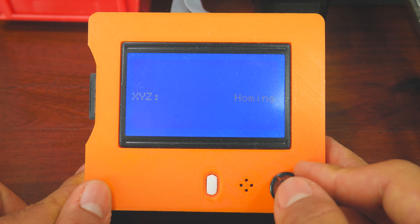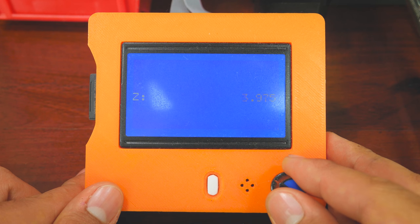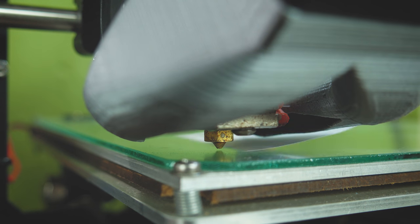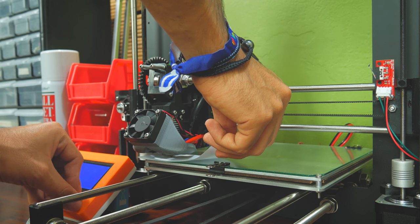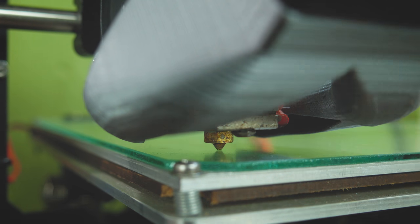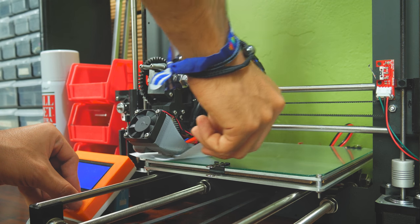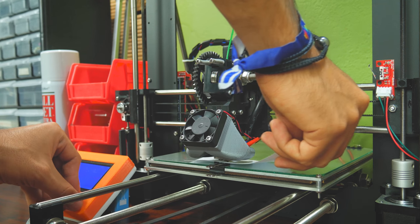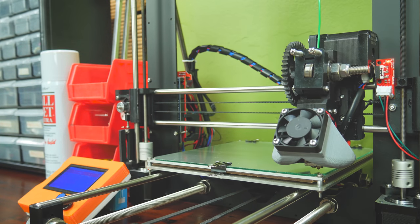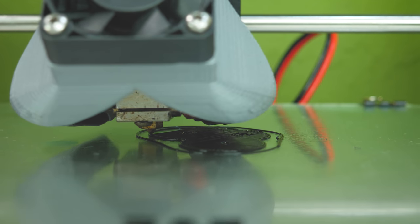So back to the leveling process. When you select Level Bed, your printer will home itself and move to the first probing position. At this point, turning the knob next to the LCD screen will move the X carriage up or down. Go ahead and slip the piece of paper under the nozzle, then move the nozzle to a height where it gets quite some grip on the paper. Then remove the paper — if you look closely, there should still be a small gap between the nozzle and the bed. When you are sure about the height, press the knob and the extruder will move to the next probing position. This process will be repeated 9 times by default. When done, the printer will move back to its first probing position. Now you can start your print. I assure you this will get you perfect first layers without the need of a probe.